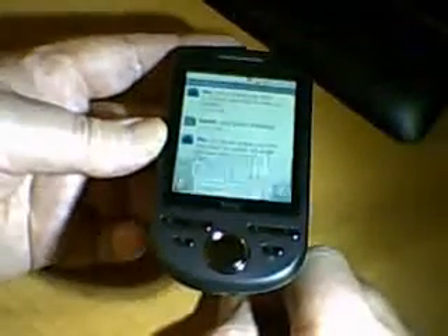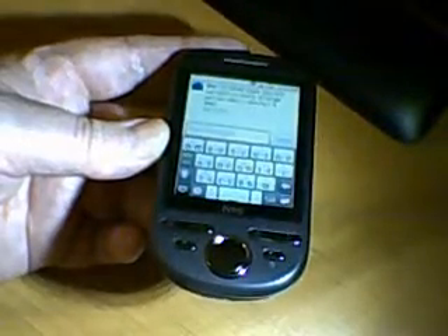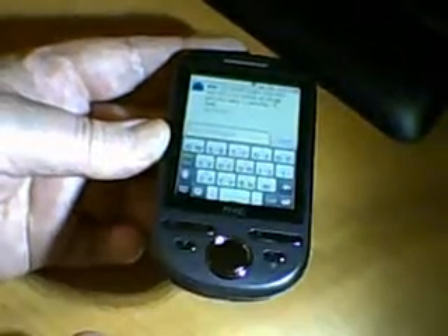For messages — if you want to do a text message, this is the keyboard. You've got a choice of three different types. My fingers are not necessarily thin, but I'm able to use this quite successfully. One function I think is fantastic is that you turn it sideways and it goes to the landscape keyboard.